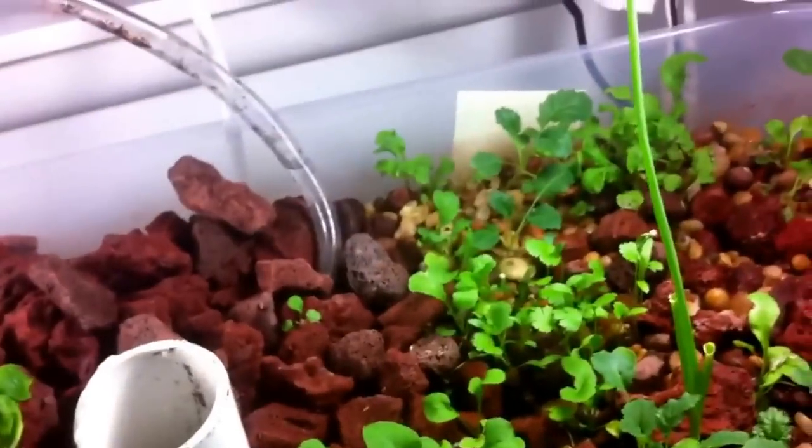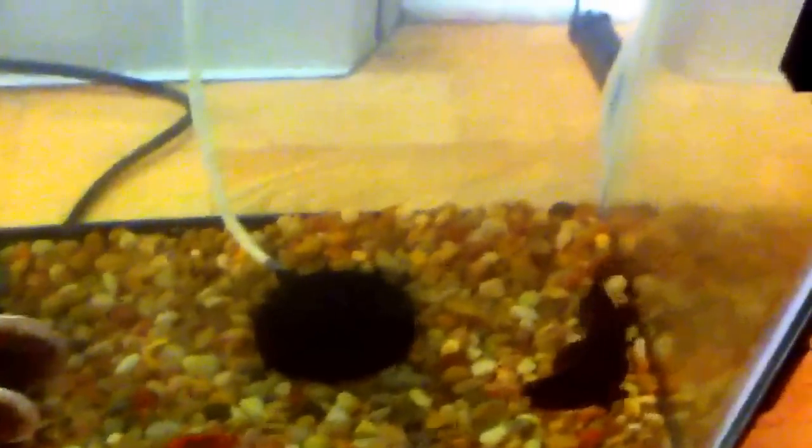The roots feed the plants nitrate that is converted from the ammonia the fish produce. You might say I'm not taking care of my fish because their water isn't getting cleaned, but you can see the water is completely clear. My little fish — Ryuk, Ying, and Yang — they're three little fancy goldfish.